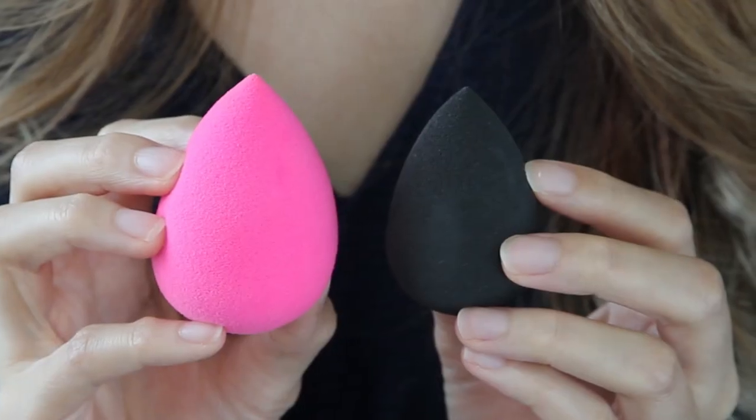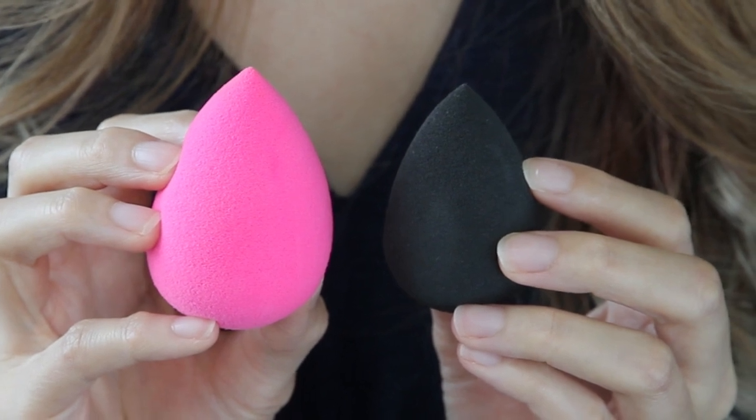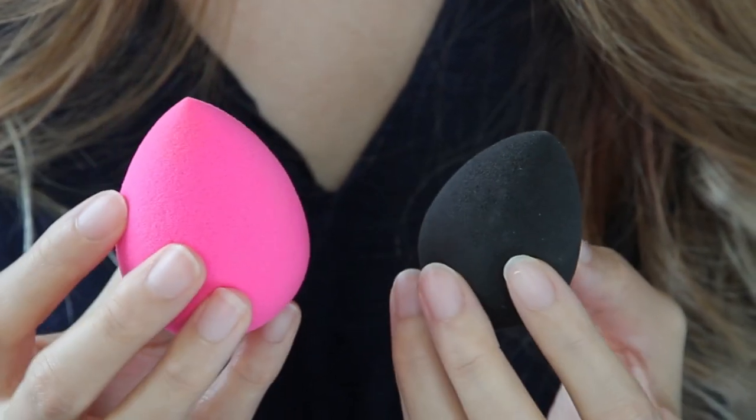I bought two Beauty Blenders. This other one is the Beauty Blender Pro, which is black in colour — you're supposed to use it for darker shades like contouring or darker liquid foundations. This is after you soak it and this is before — look at the size difference, it's at least 40% bigger. I've read reviews about dupes but apparently they're never as good as the original. The sponge is really nice and soft — it feels like cotton candy.